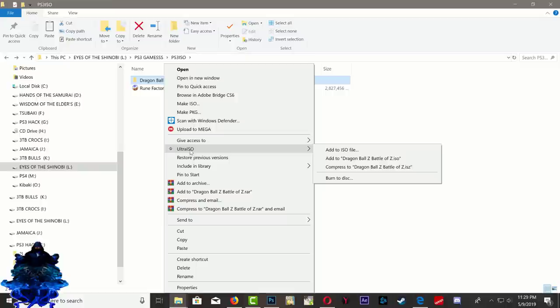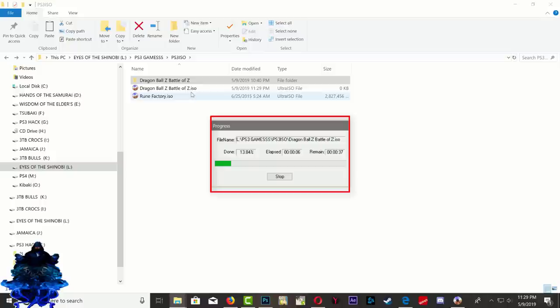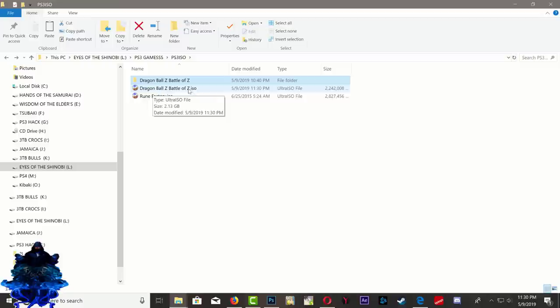You will see it says 'add to Dragon Ball Z Battle of the ISO.' Just click it and you'll get a little box jump up and it's going to start converting it to ISO. That's all you have to do — install UltraISO and that's it. Links will be in the description. So it's finished converting the Dragon Ball Z game over to ISO.